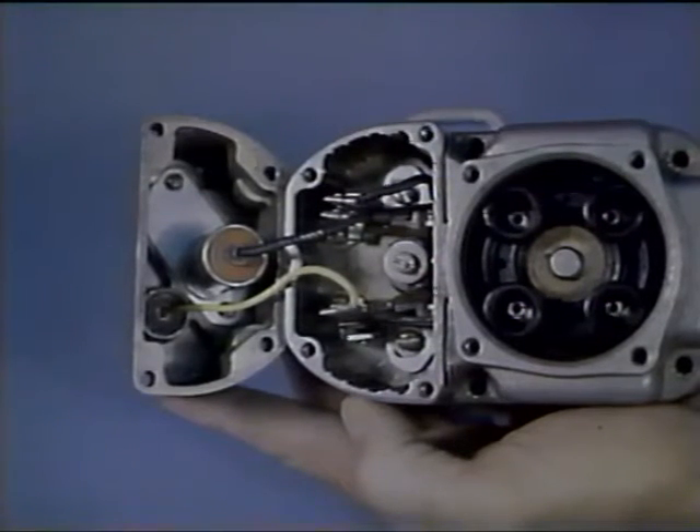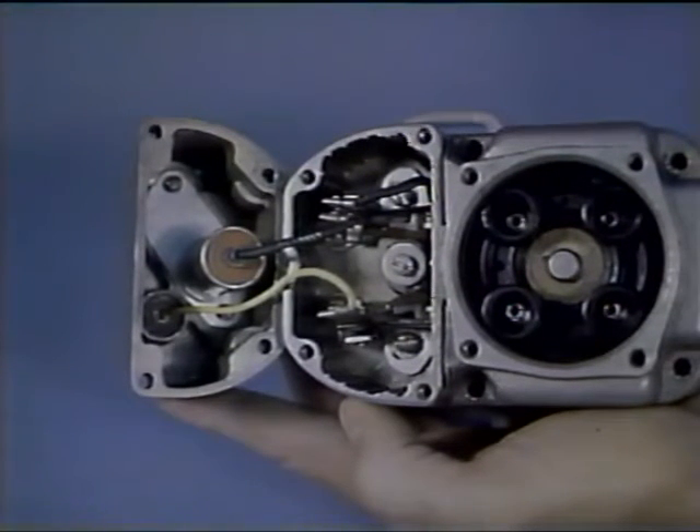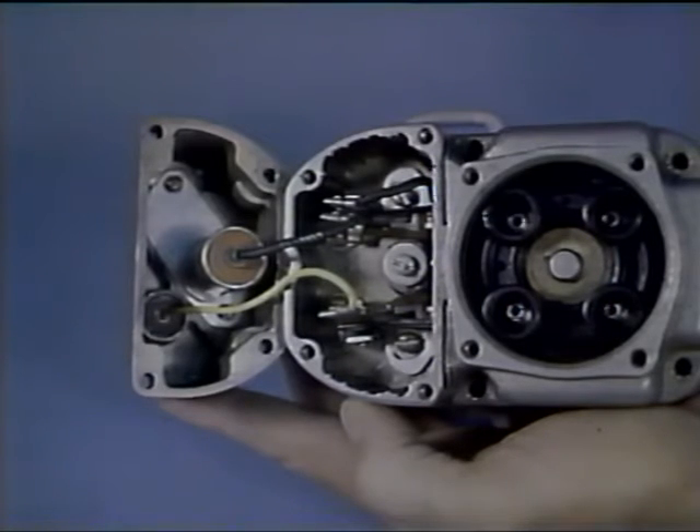Now both sets of breaker points have been timed. The leads from the coil and capacitor should be attached to the proper terminal. At this point, give the magneto a complete inspection to be sure it is ready for installation on the engine.